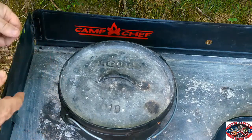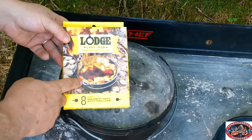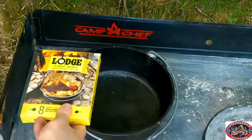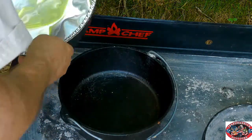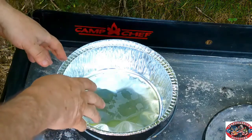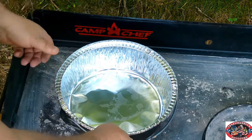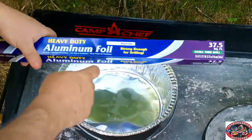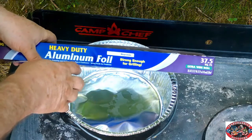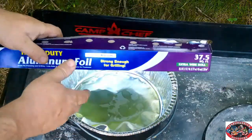Another thing I like when it comes to Dutch ovens is the liner. Lodge came out with a parchment paper liner — you can just put it in there. They've also got pans you can stick down in there, which cuts down on mess. One of the big things about Dutch ovens is the cleanup, and that turns off a lot of people. You've also got aluminum foil — you can line your Dutch oven with that too.